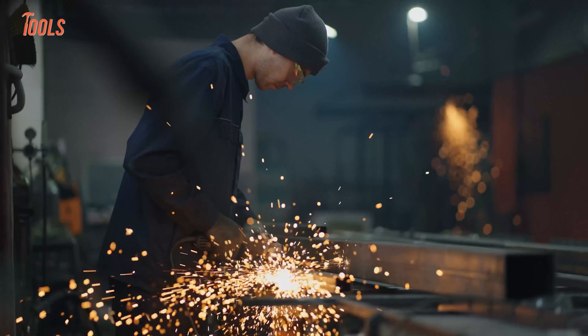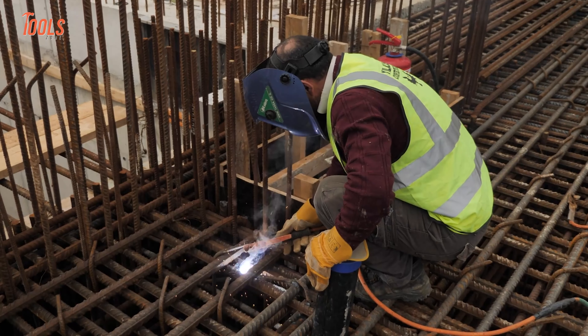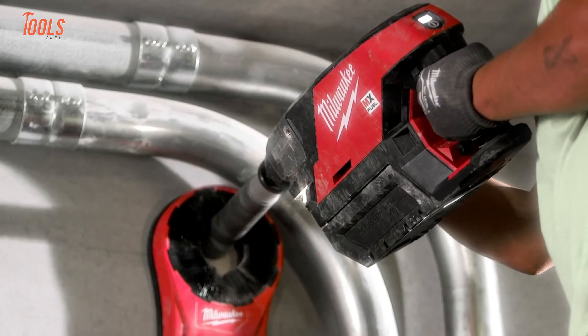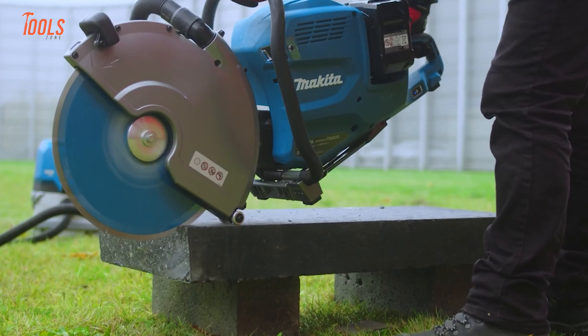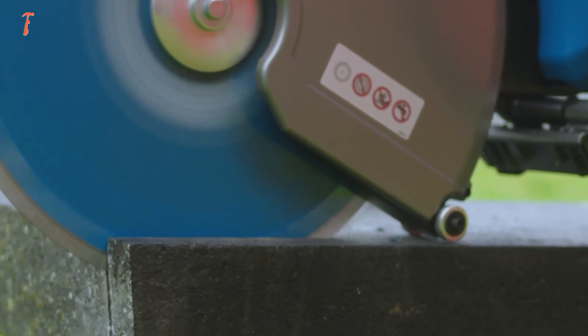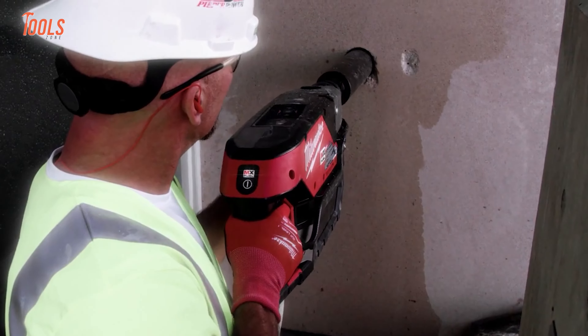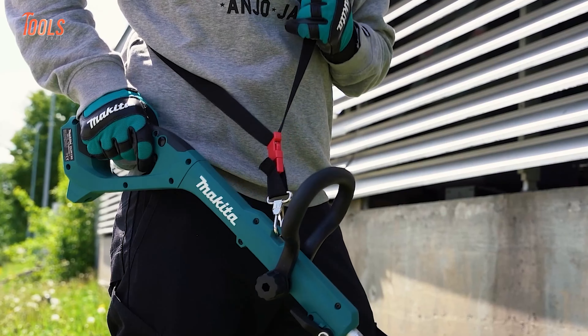We know that the tool industry is undergoing rapid transformations every day. All the changes are driven by innovative technologies and exciting features. To win the race of innovation, major brands are engaged in intense competition, striving to provide cutting-edge products for diverse job requirements. That's why today we will discuss some newly announced tools by prominent brands such as Milwaukee, DeWalt, Makita, and Klein.